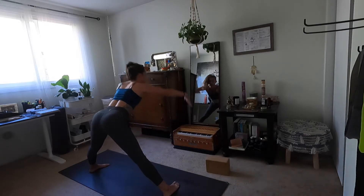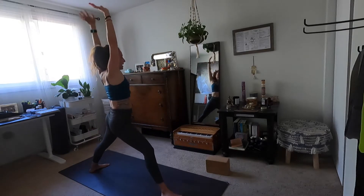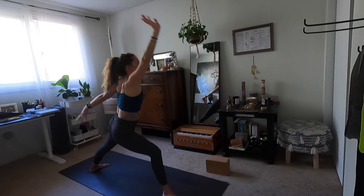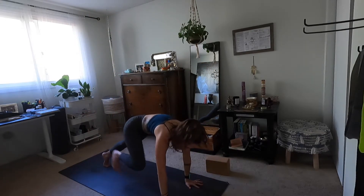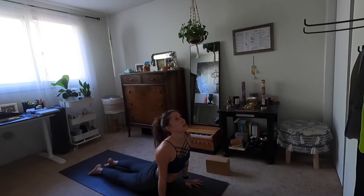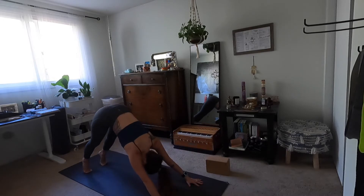Inhale all the way up to star. Exhale warrior two. Inhale reverse your warrior. Exhale, bring your palms to the mat — high to low plank. Inhale upward facing dog. Exhale downward facing dog.